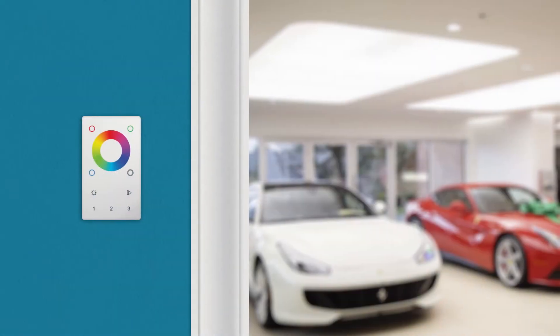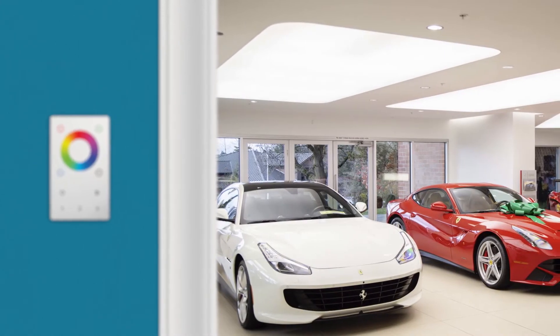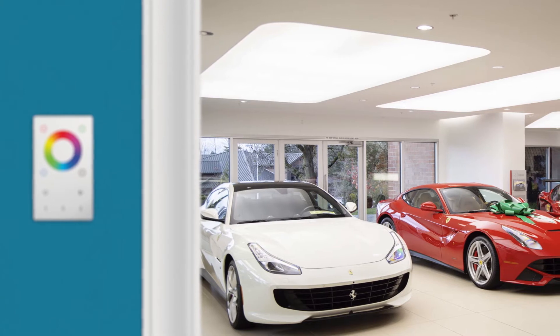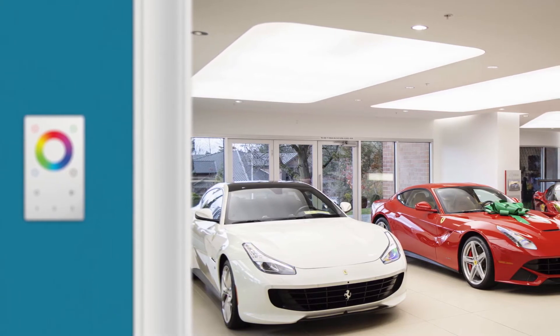There are a massive number of control options available in the market. These will have different capabilities and integration requirements. Therefore, we recommend that you work with your Ebolite systems integration specialist to find the control solution that will best fit your needs.